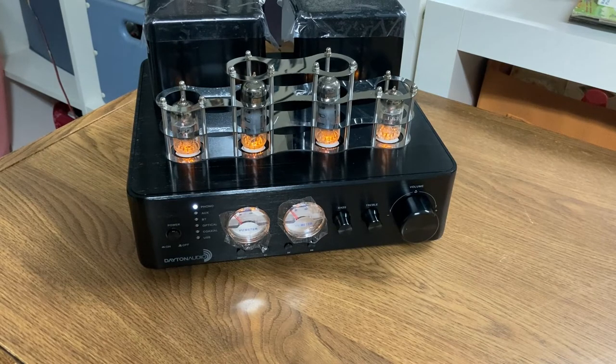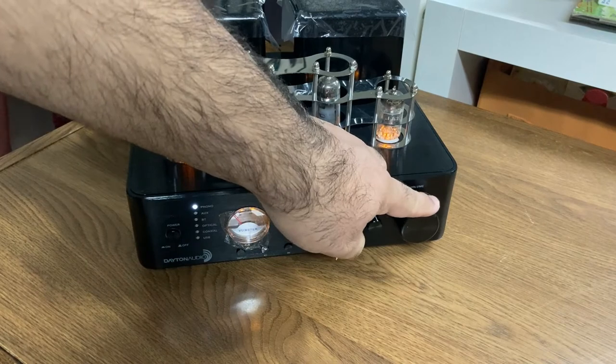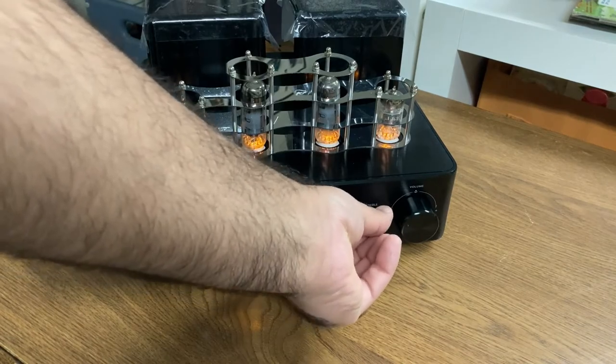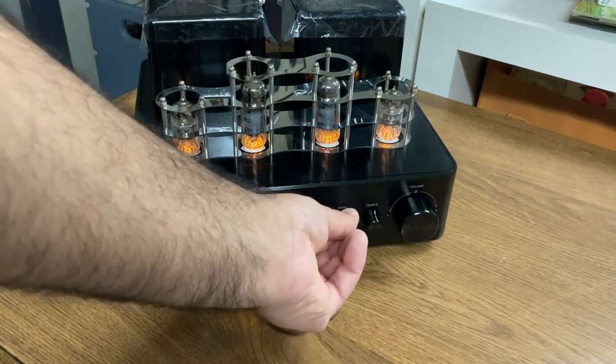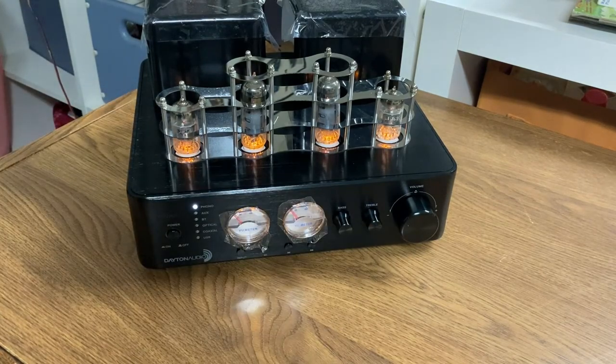With no burn-in and without touching the tone controls yet, it's sounding — well, not great. It's clear, but there's not a lot of bass. I think the bass is turned almost all the way down. Treble is definitely doing its job. Let's see what happens when we crank the bass. Oh, very nice. A little rubbery, the bass, but better than nothing. It's definitely better than when we first turned it on, and this unit hasn't been burnt in yet.